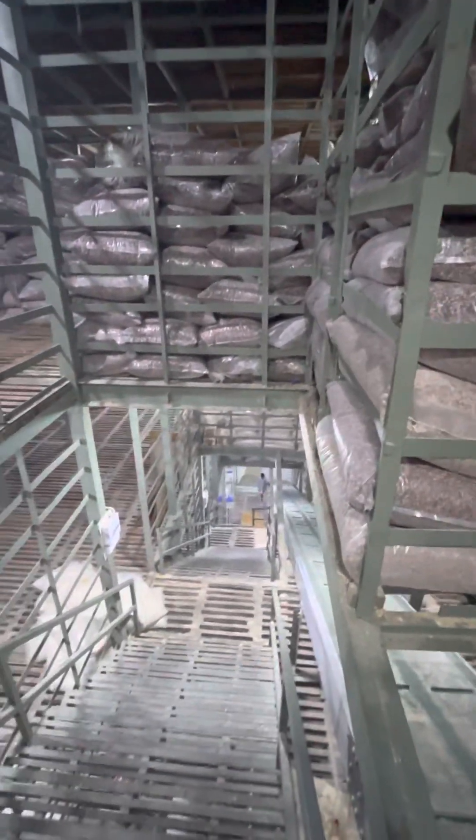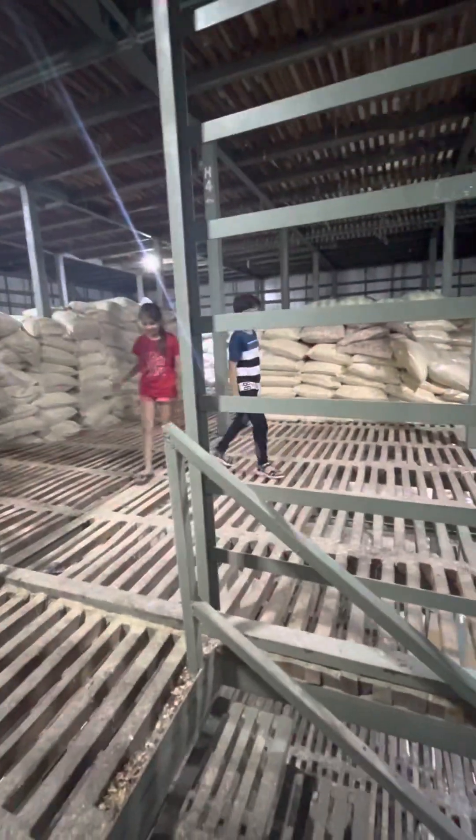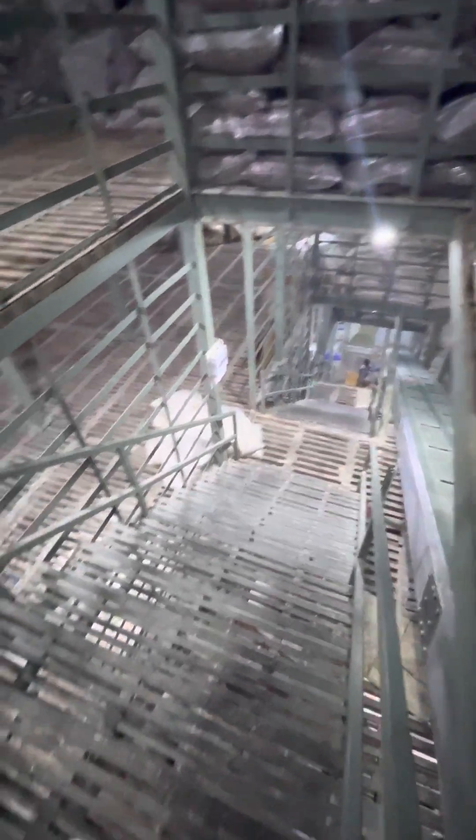These are the steps. And let's go on the fourth floor. Let's go!